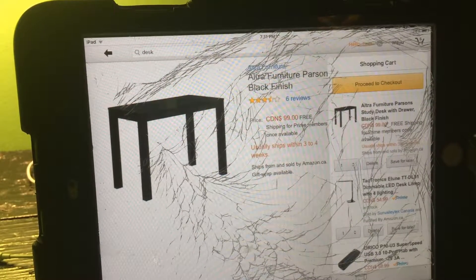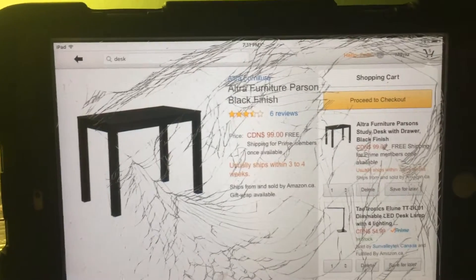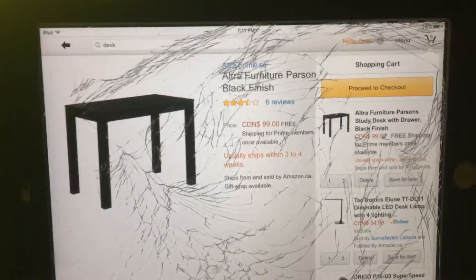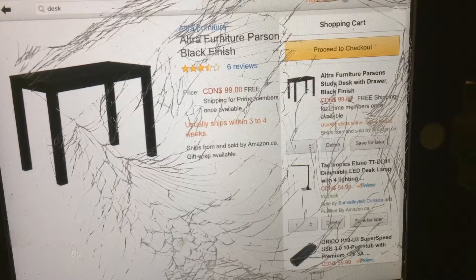Hey guys, it's EW Tech here and today I'm going to be doing top five things for starting videos — a desk setup for tech videos more like.